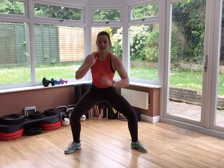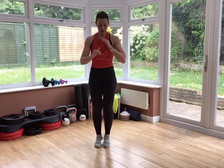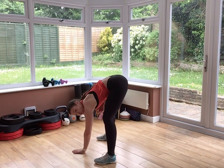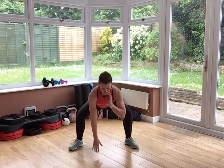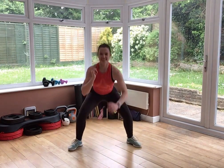Feet come together, chest lift, abs braced. Drop squat or stepping squat. Up onto those toes, legs come together — as little time in this position as you can. Make sure you're sitting your butt back. If you can't touch the floor, don't worry about it, but don't drop your chest — it's butt down, chest up. 10 seconds to go.